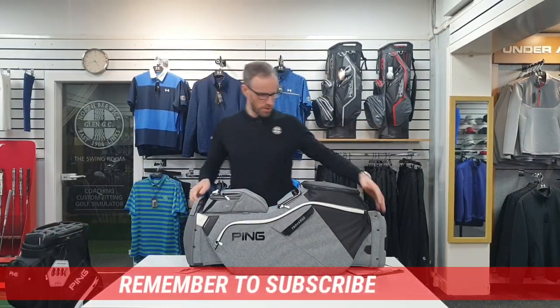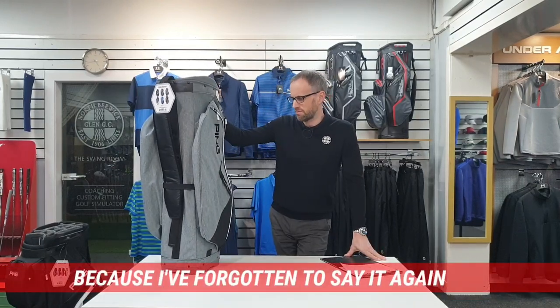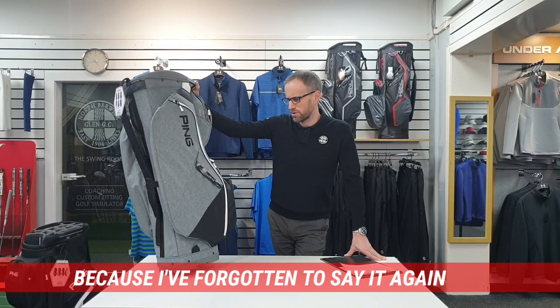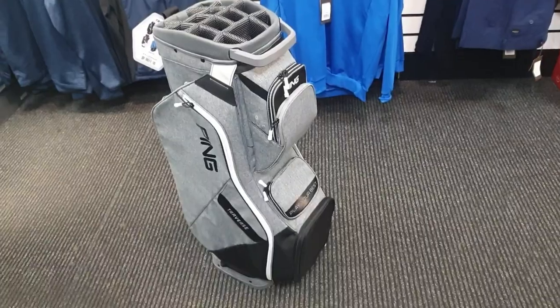If we start with the Traverse, it comes in six colours - five what we describe as men's colours and one that's definitely a ladies colour. It actually has slightly different branding on it, the ladies one.